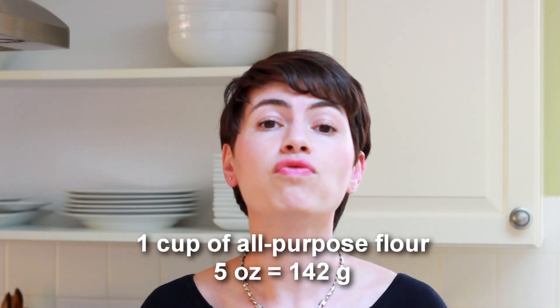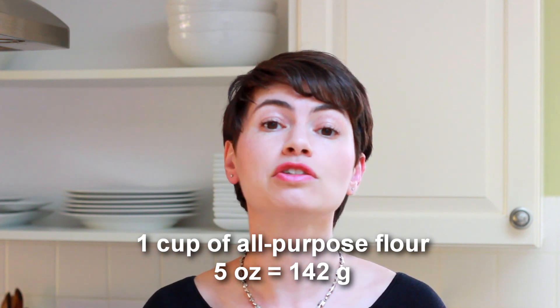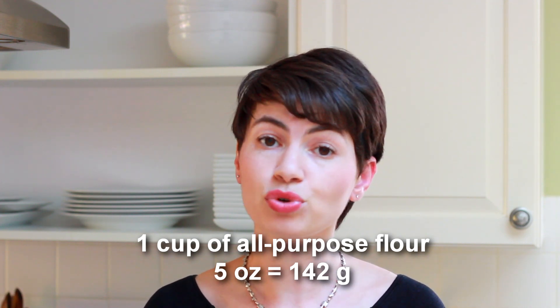How much flour you get when measuring with cups can vary by as much as 20% depending on the container, the cup, how much you stir, and the humidity conditions. In cases where your recipe uses cups, assume that one cup of all-purpose flour equals 5 ounces or 142 grams.